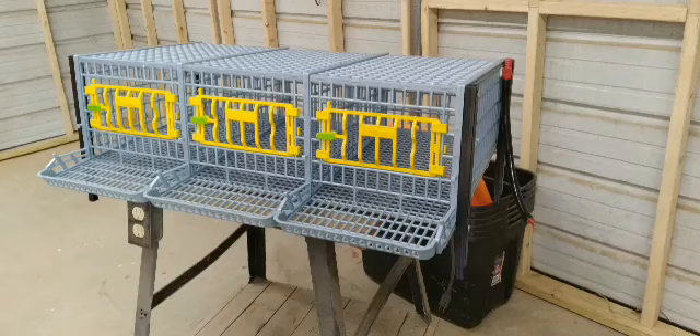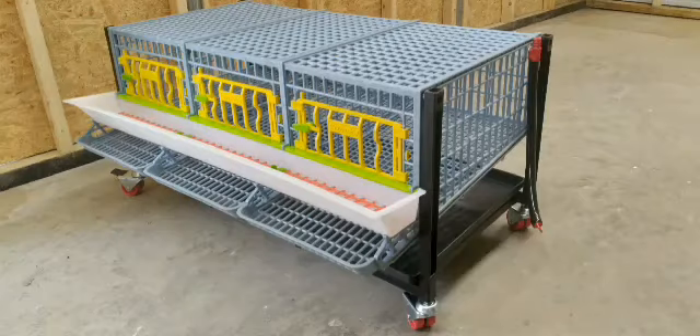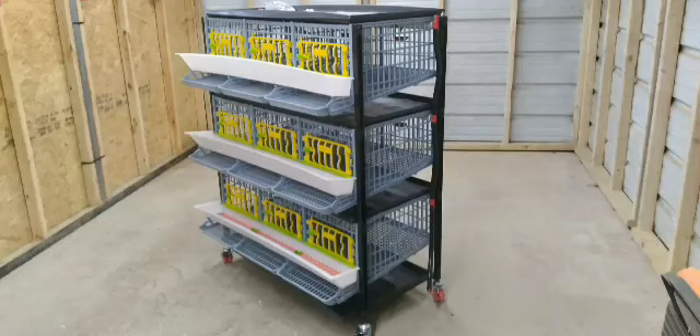Hatching Time — this is so easy to put together once you figure it out. Well, look at that. It's all done.